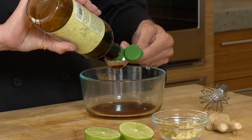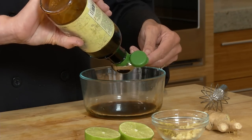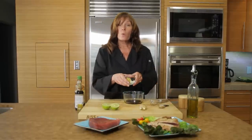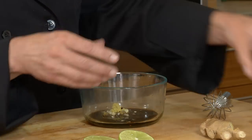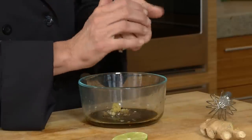This gives it a little mix of flavor. To this we're going to add 2 cloves of garlic and some freshly grated ginger root, then take half a lime and squeeze that right in.